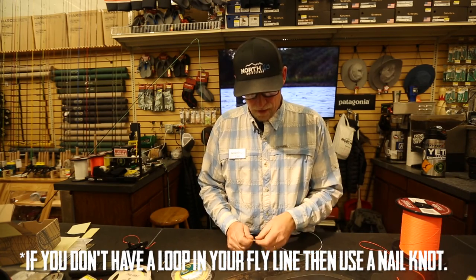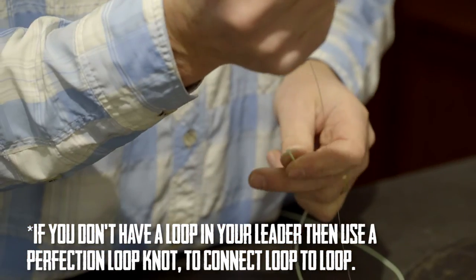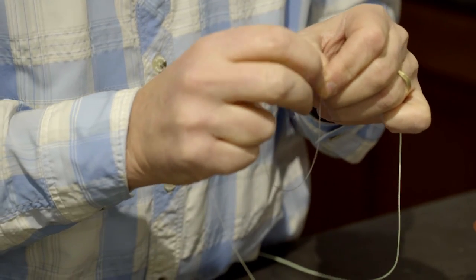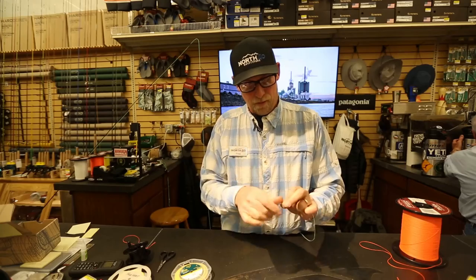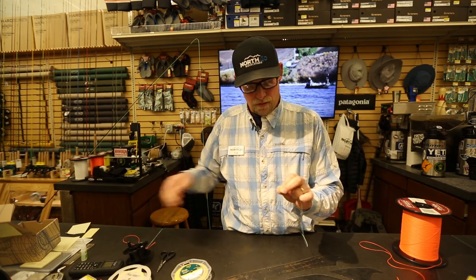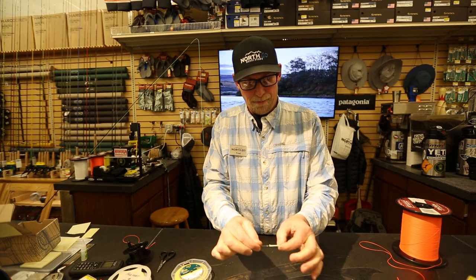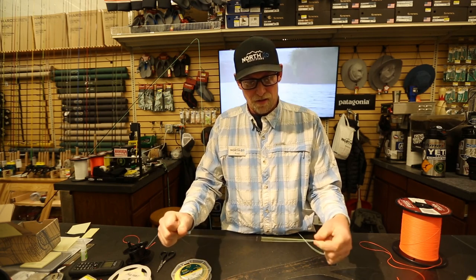In a perfect scenario, you've got a loop on the end of your fly line and you've purchased a leader that has a loop on the back. All you need to do is join those together — so there's my fly line loop, and there's a loop on my leader. Just run the leader right through, then get the tag of your leader through the loop on the front end and pull all that through. Those just marry up loop to loop. I usually put a little tension on there, give it a stretch, and make sure it seats nice and smooth.